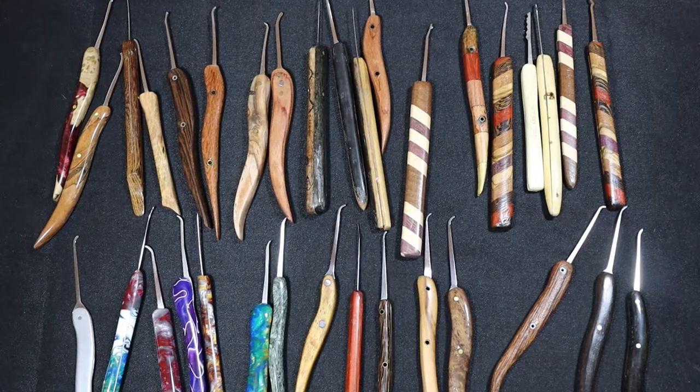Hello world, this is lockpickingdev. Welcome to part 2 of showing the custom lockpicks and lockpicking stands I've created. If you have any questions about any of the picks or processes, please put them in the comments below.